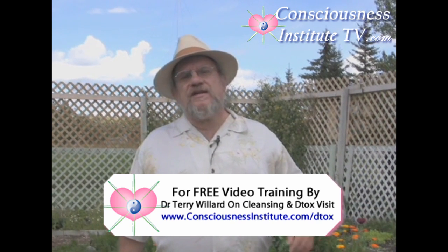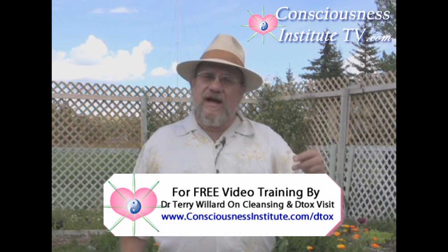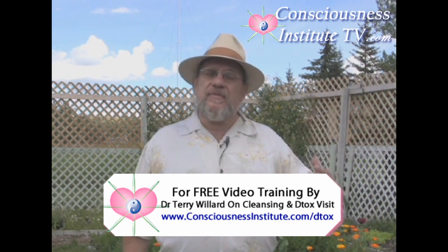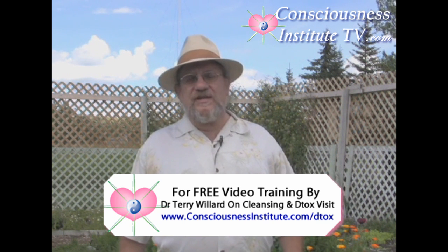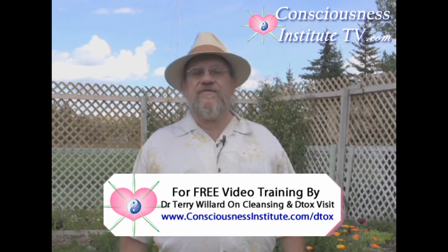We use a detox as a very simple 12-day over-the-counter at-home program to be able to cleanse your body. The detox is very easy to use. It consists of four different supplements.